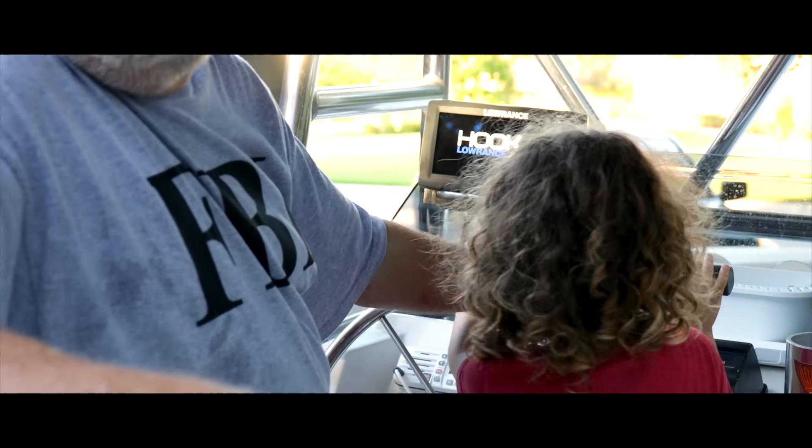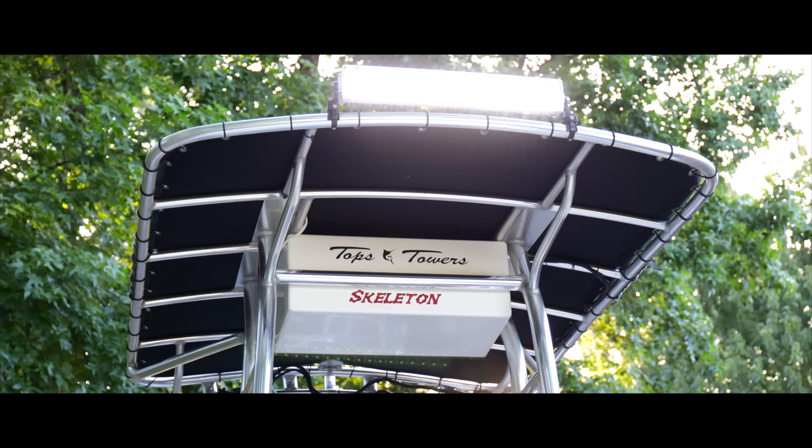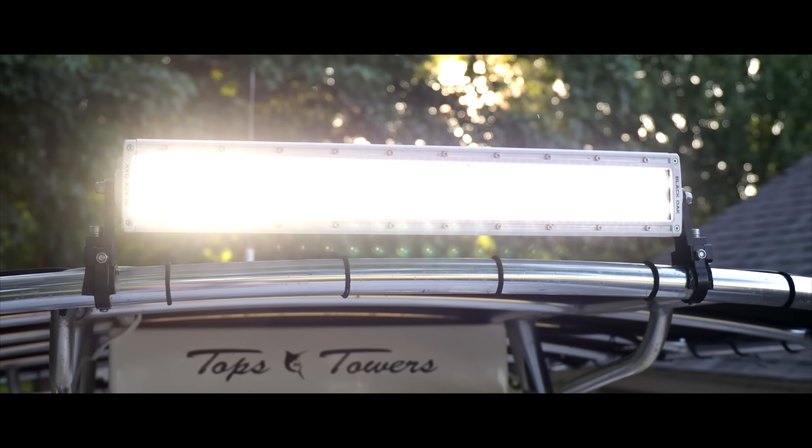And now with our technology, Black Oak has come out with a tremendous light. What I have is the 20-inch combo double row LED light.